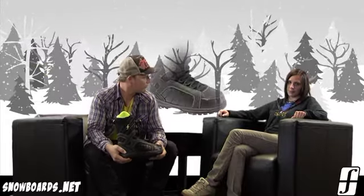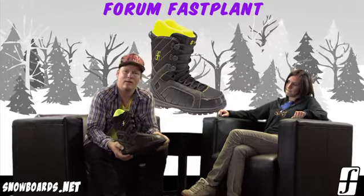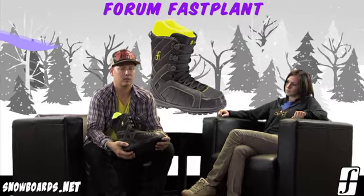Hey there, welcome to the Morning Shred, brought to you by Snowboarders.net. I'm Jenna, I've got Steve here from Form and we're going to tell you a little bit about the Form Fast Plant Boot. So Steve, who's this boot designed for?